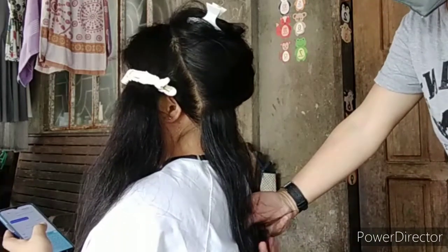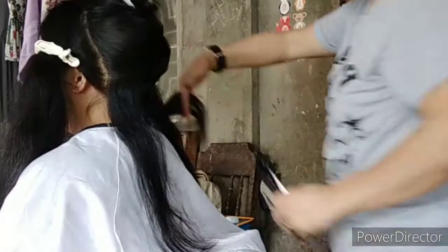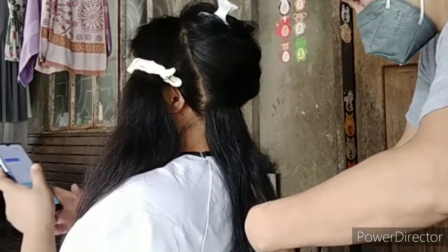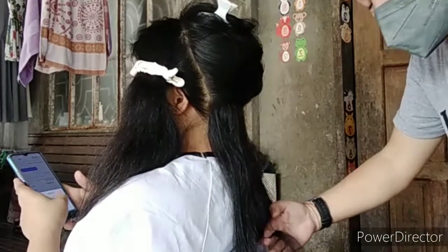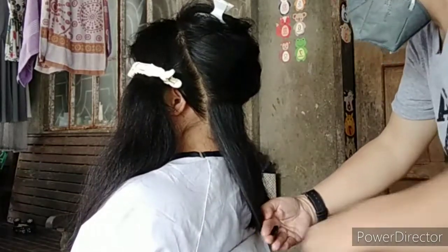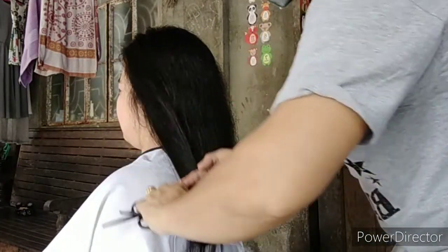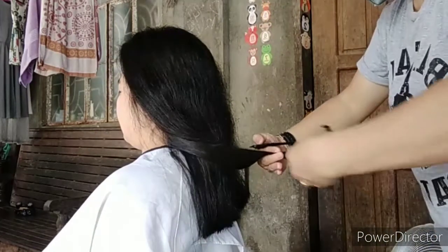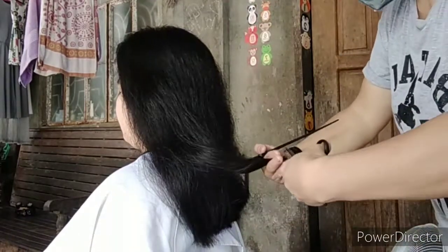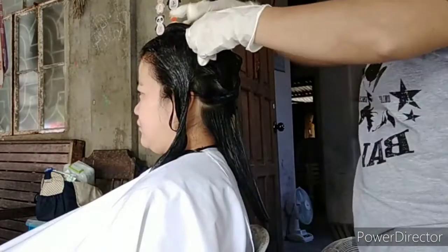So before we start, nag-haircut tayo. Three-fourths ng kanyang hair length ang aming pinanggal. And of course, tinanong ko siya kung gaano lang kahaba yung gusto niyang tanggalin. Kalimitan, yung customer ang masusunod sa ating mga gagawin sa kanyang hair. Nakita nyo naman na inalis na namin yung part na sobrang dry na ang mga dulo.